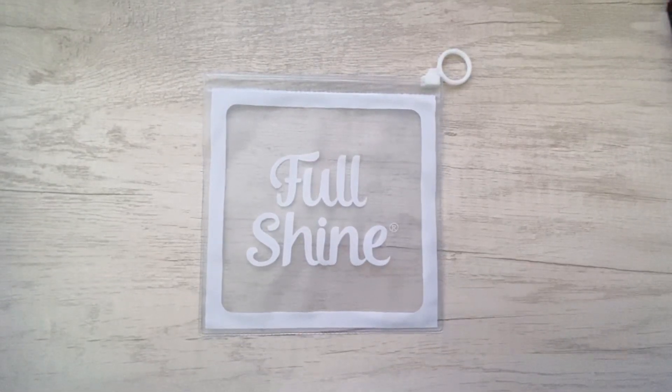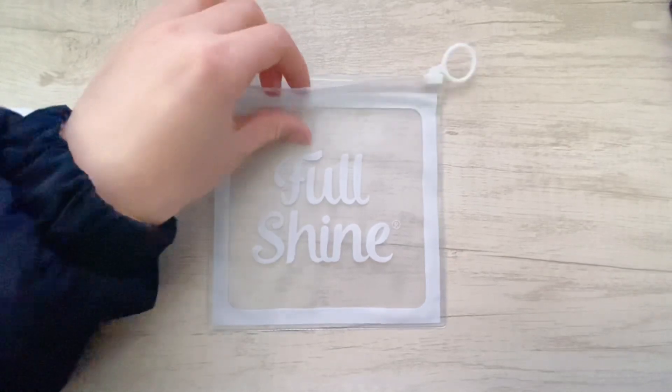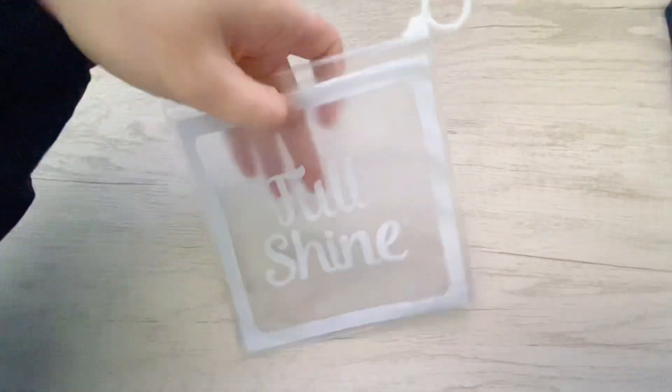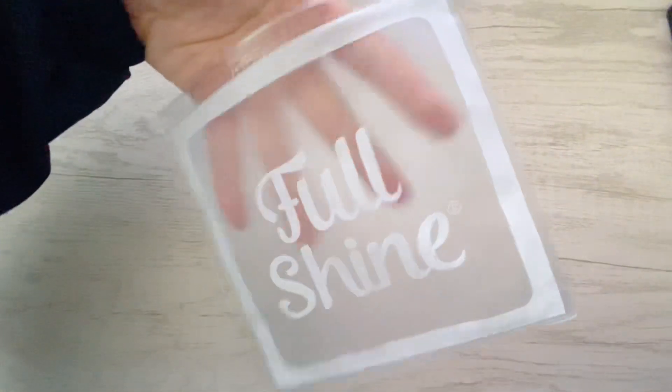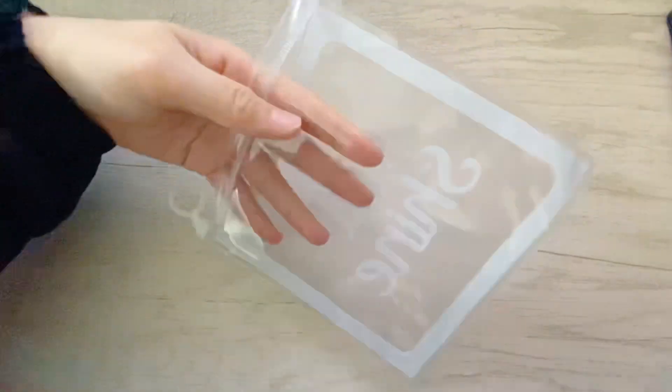This is a PVC Renewpool bag. Let's have a look at it carefully. It's frosted, and the back is transparent.